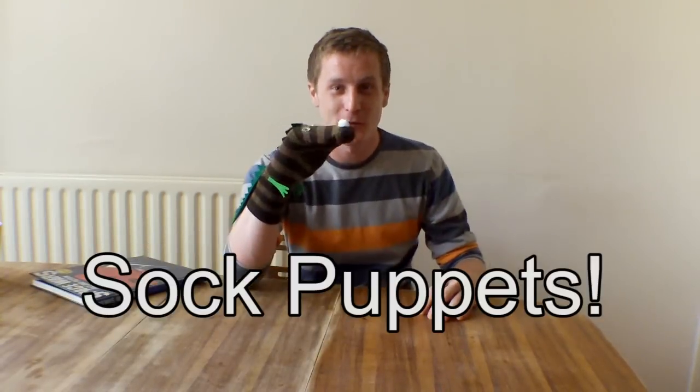Hi there! Sorry, just caught me reading a book about space. Well, since you're here, maybe we can talk about sock puppets.